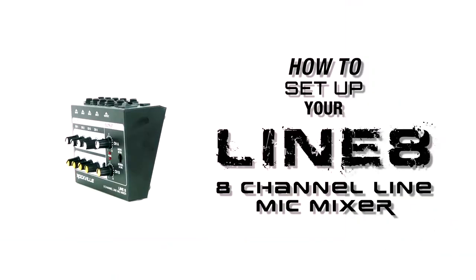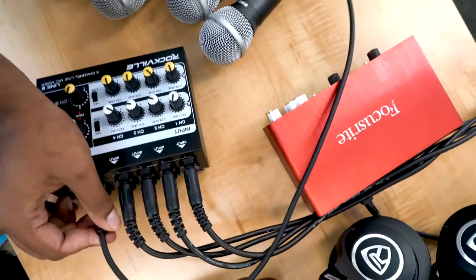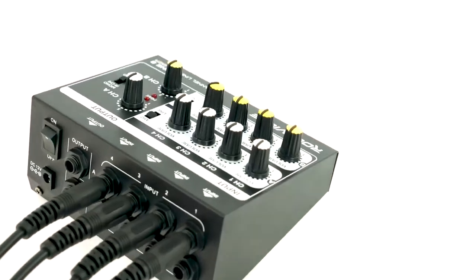What's up guys, Perry from Rockville here, and today I'm going to teach you how to set up your Line 8 eight-channel line and microphone mixer. This is perfect for adding microphone and line channel inputs for recording setups, live performances, and much more.